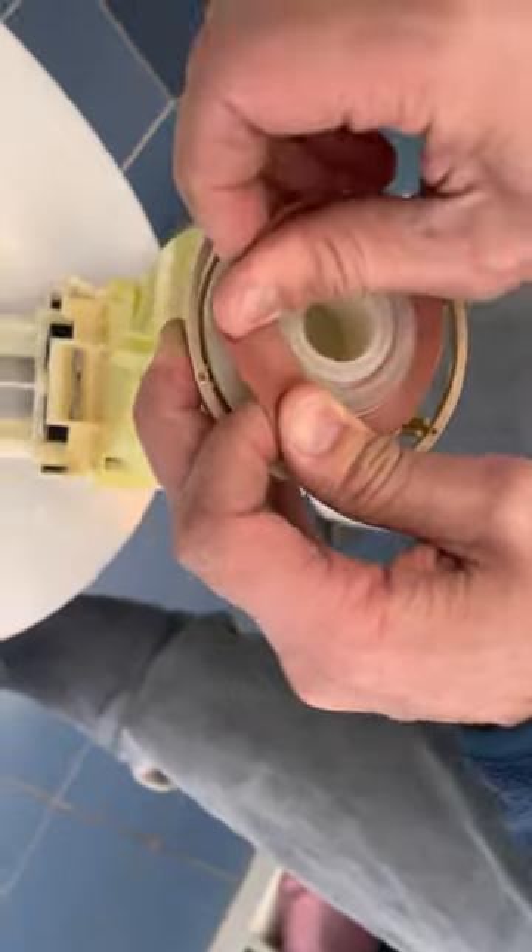We've got a replacement seal right here. This thing costs about three bucks at Bunnings. It's called Fix-A-Tap — you can probably get it for all different brands. So we're just going to stretch that over like that.